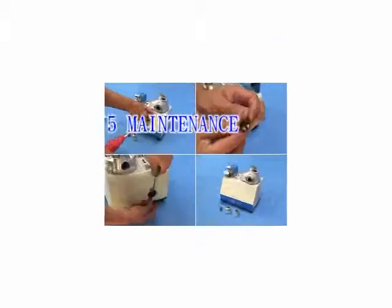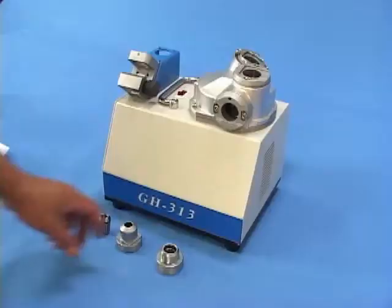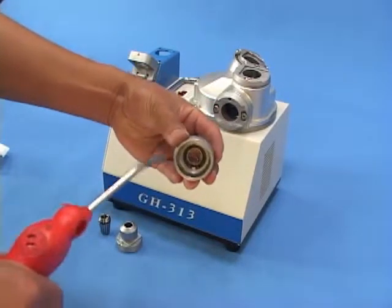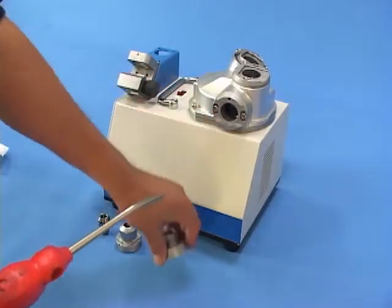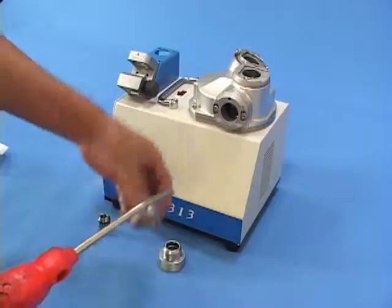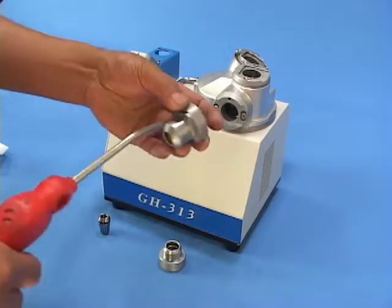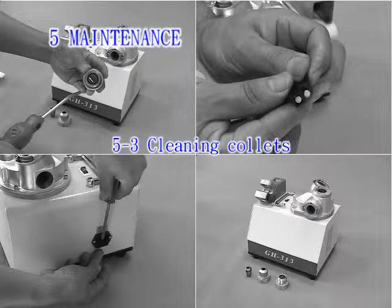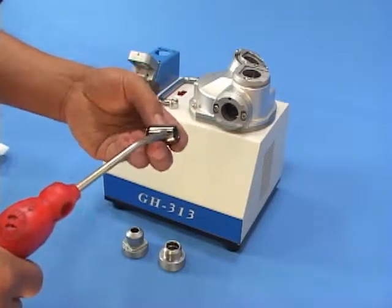Maintenance: Clean the screws in collet holders by removing dust from threads and bearings with pressurized air. Clean the nuts of collet holders by cleaning the inner thread and outer diameter with pressurized air. Clean the collets by cleaning the outer diameter and interstices with pressurized air.